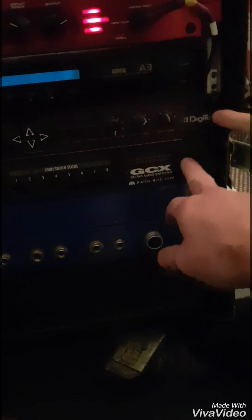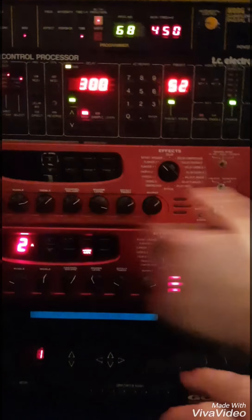Then potentially going into the second Pod Pro, because it has to go into the actual Digi-Kick. That'll be out of the Digi-Kick, and then into the second Pod. The second Pod is just the top unit here.